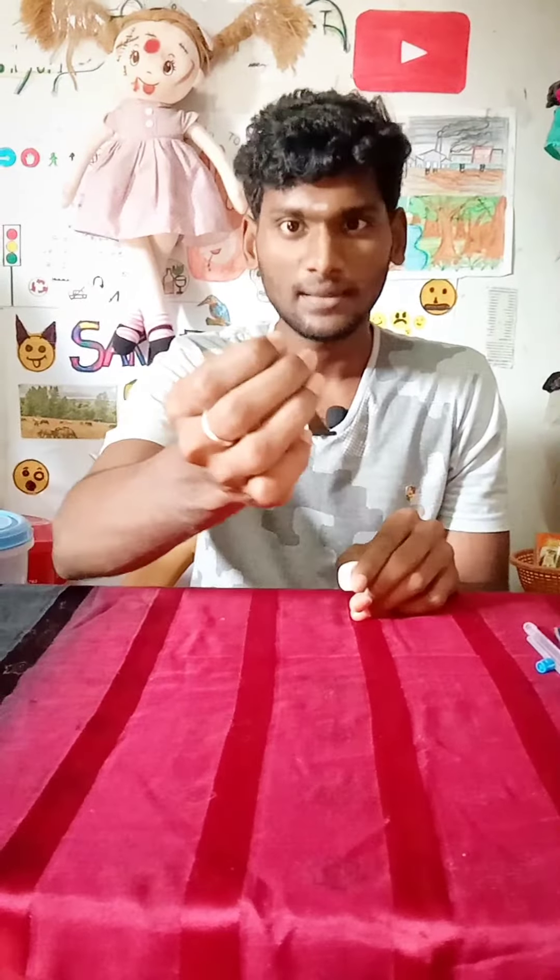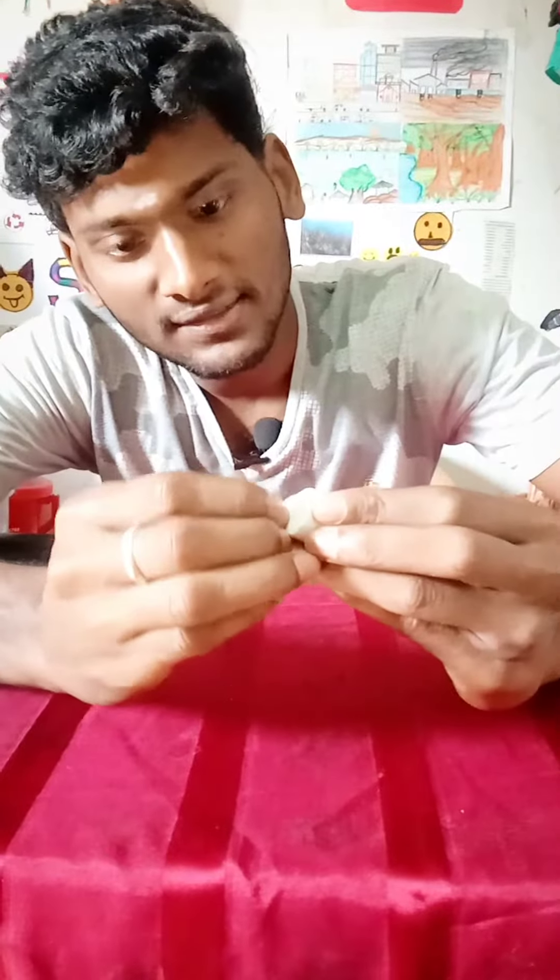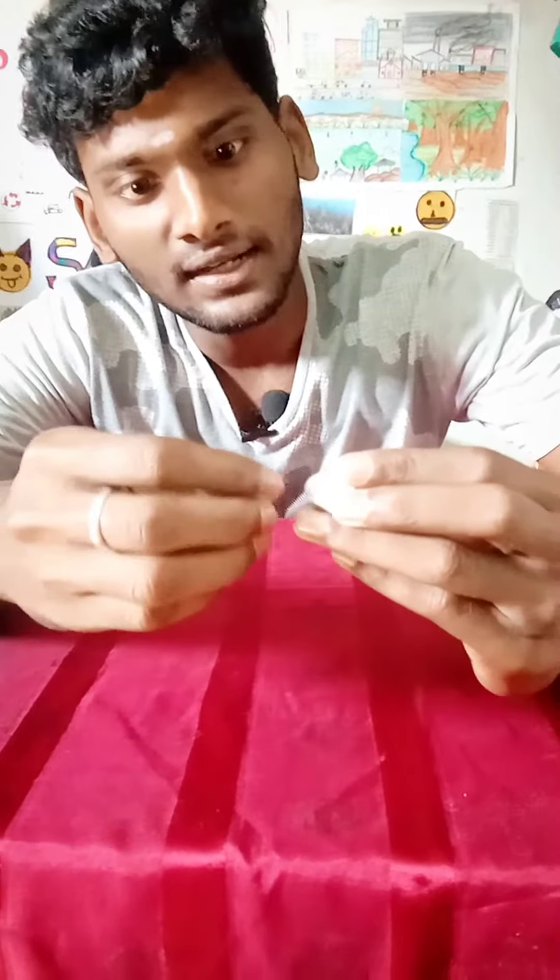Now I am going to put the rubber together. If you see this eye, the eye is correct. If you see it in center, you can cut it out.